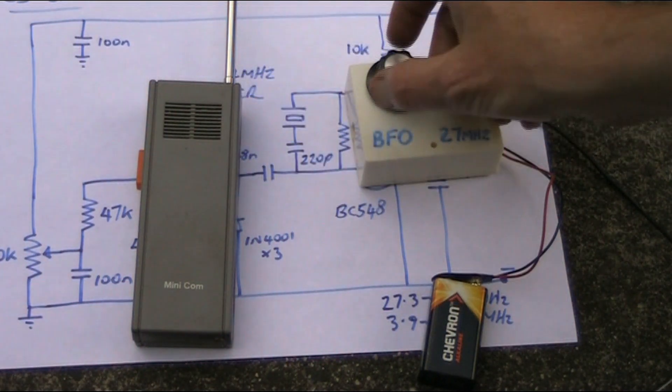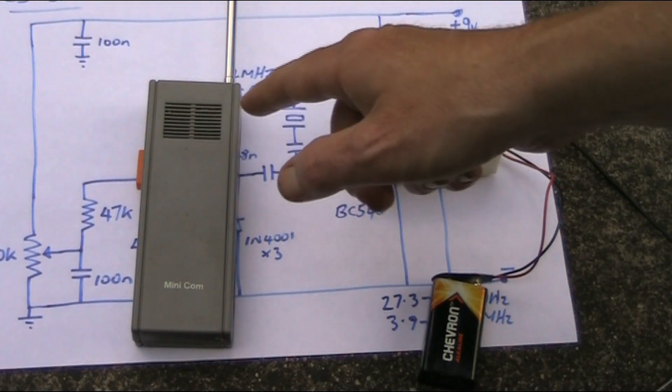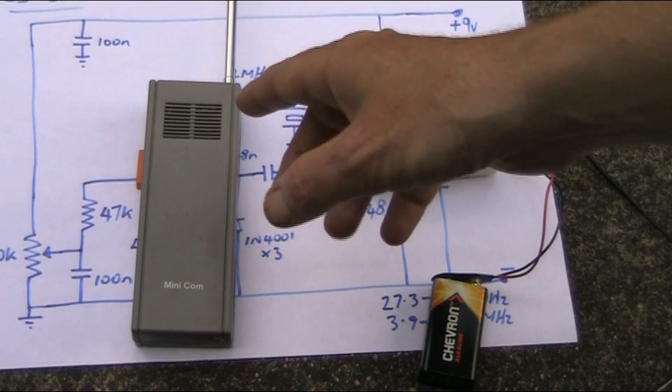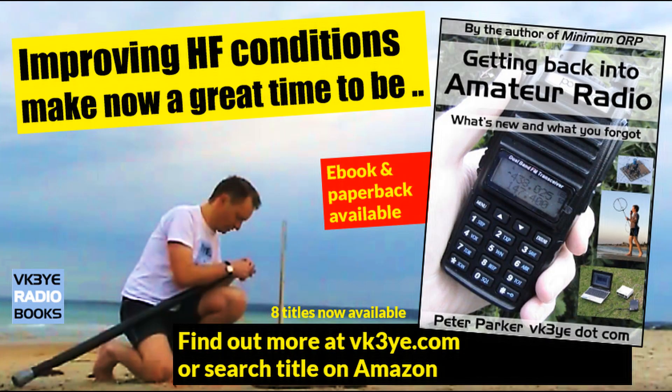Put that near your old walkie-talkie — it needs to be a super-regen one — and let me know what you hear and the results you have. Thank you.